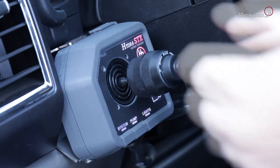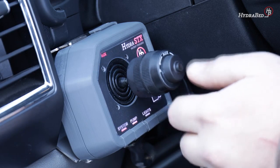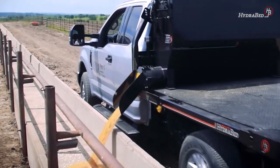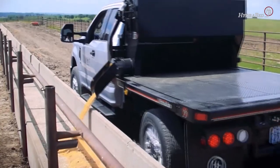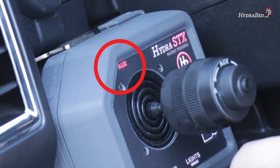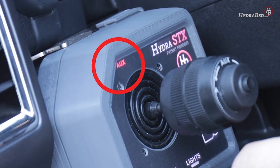As a safety measure, the auxiliary hydraulics are disabled at the startup of the in-cab controller. Once the system and pump are turned on, press the push button located on the tip of the HydraStick joystick knob. By pressing this button, you will notice AUX, located on the top left corner of the HydraStick's in-cab controller, will begin to glow solid red. This means the auxiliary hydraulics are enabled.